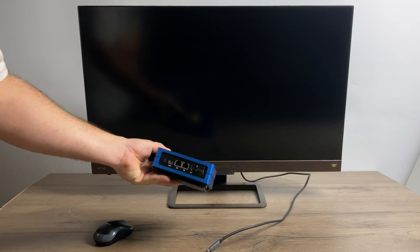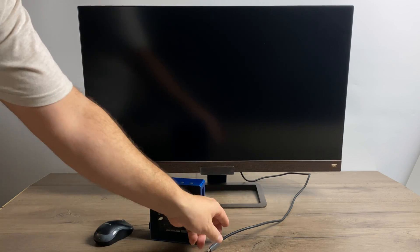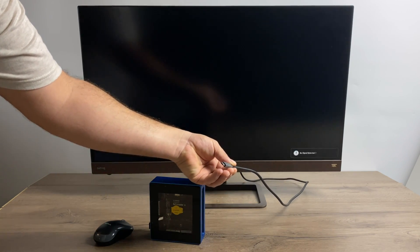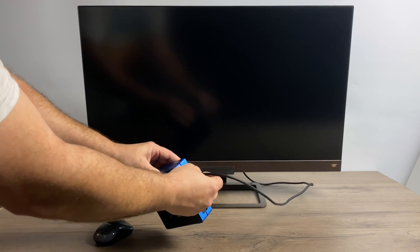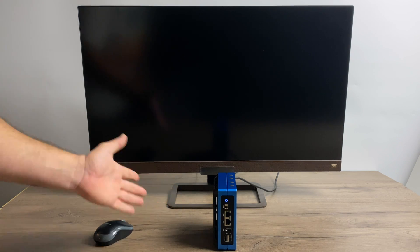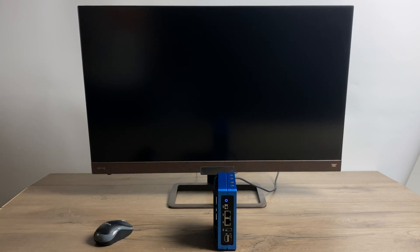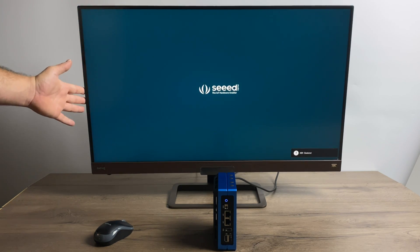One of my favorite things about this little PC is single cable operation. If you have a monitor that supports HDMI or DisplayPort over USB Type-C, you'll only need a single cable. The monitor I'm using here is a BenQ EW3280UT — this is absolutely the best display I've ever owned. It supports 4K and DisplayPort over USB Type-C, and it also has HDMI inputs and built-in sound. If you want to learn more about this display, I will leave a link to BenQ's website.